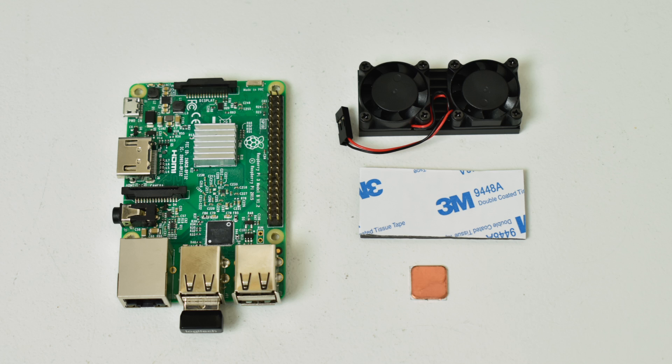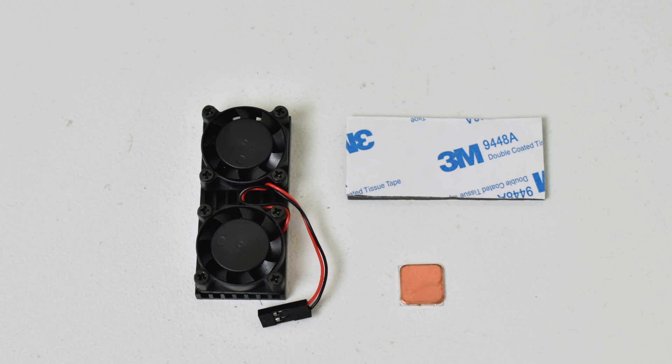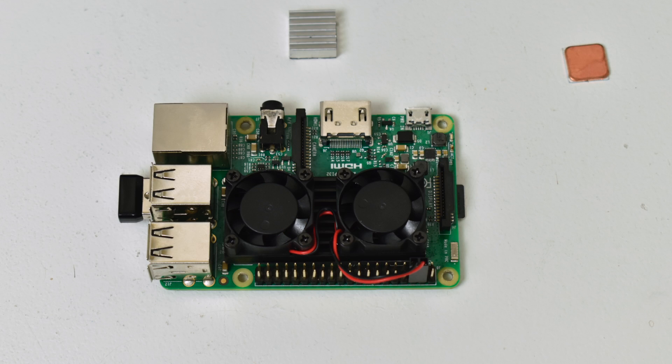Very easy to install, and this is surprisingly quiet. It's pretty low profile — I was able to fit it in my Nest Pi case and my Collector's Craft SNES case. To install, all you need to do is take this 3M thermal adhesive. I recommend putting it on the heat sink first, and then you're going to slap it right on the Pi. Easy as that. Then plug in the fan system and it's time to test.